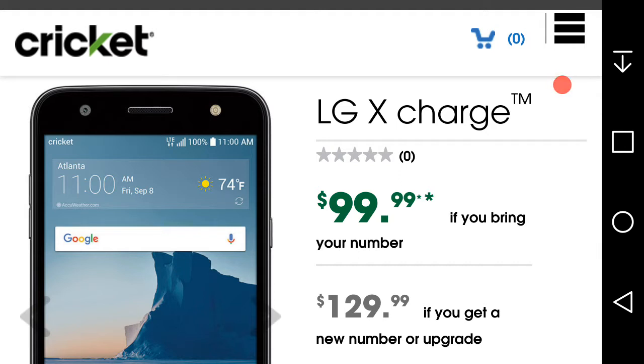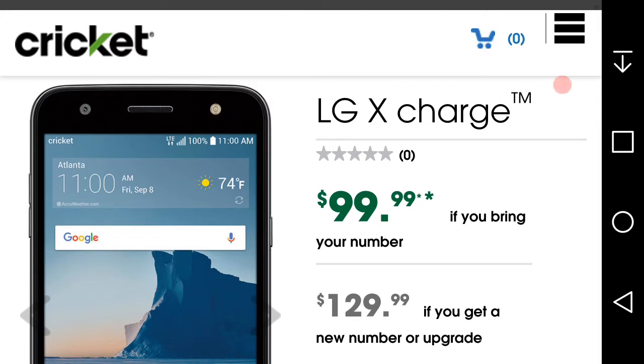The LG X Charge is basically the same thing as the LG X Power 2 but with a different name. It's available on several different prepaid carriers: Straight Talk, Simple Mobile, and Cricket Wireless now has it. Go check out CB Tech's review on the LG version from Simple Mobile.